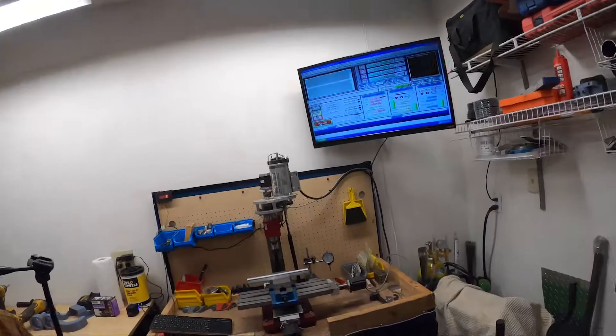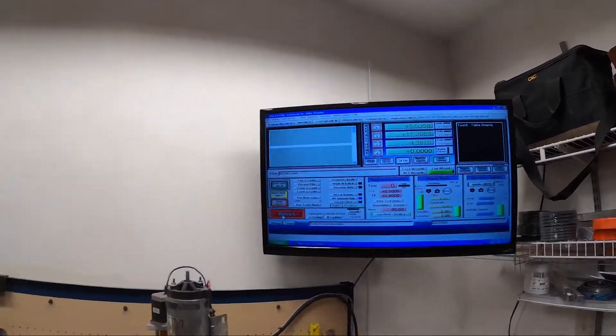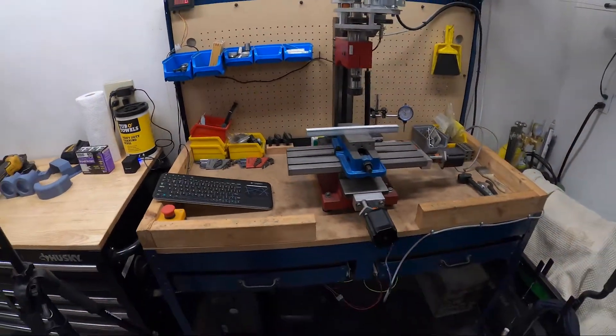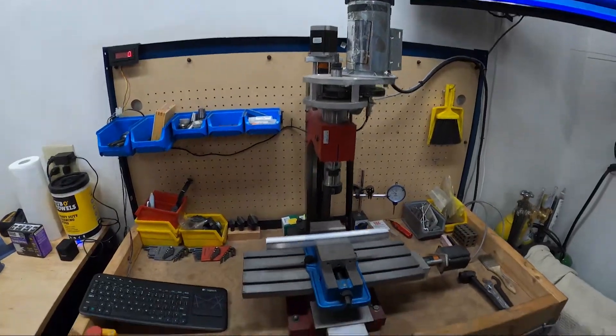Hey, what's up guys! Here we are in the garage booting up the DIY CNC mini mill, getting ready to do some test cuts. It's been a while since I've got this thing running.